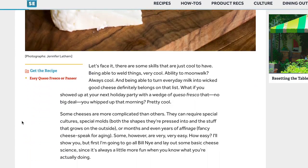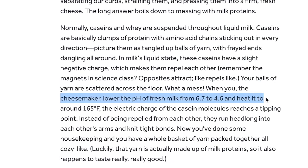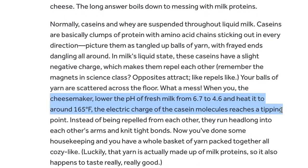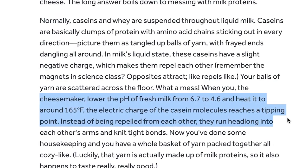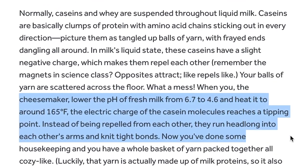Let's talk science for a sec. According to a Serious Eats article on making fresh cheese, casein molecules actually have a slightly negative charge while being suspended in milk, which causes them to repel from each other. When you lower the pH of fresh milk and heat it to around 165 degrees Fahrenheit, the electric charge of the casein molecules reaches a tipping point. Instead of being repelled from each other, they run headlong into each other's arms and knit tight bonds.